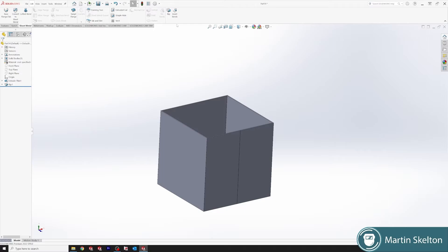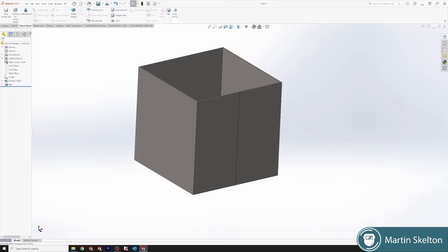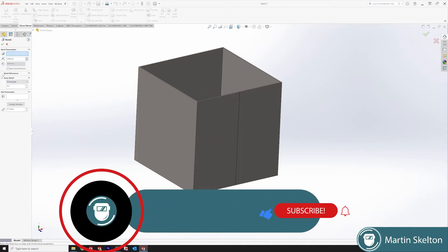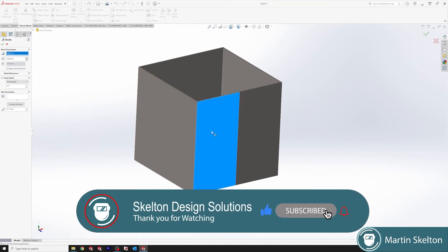You can see that once we have that split, we can go to material and put in our plain carbon steel. We're clicking Insert Bends, keeping our bend radius at 3 millimetres. Our thickness will be the sidewall thickness, auto relief is 0.5. Note that bend allowance is not available at this stage. Click one of the walls, leave everything else, and click OK.